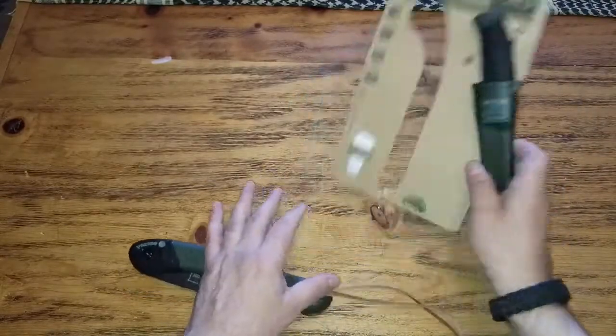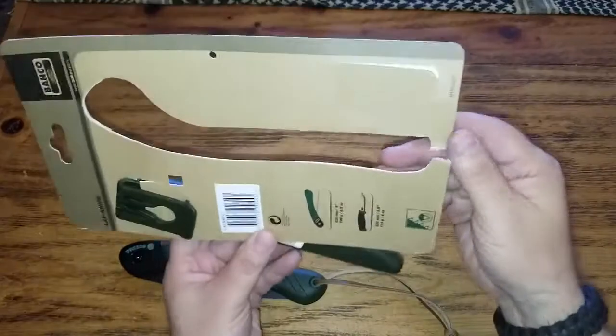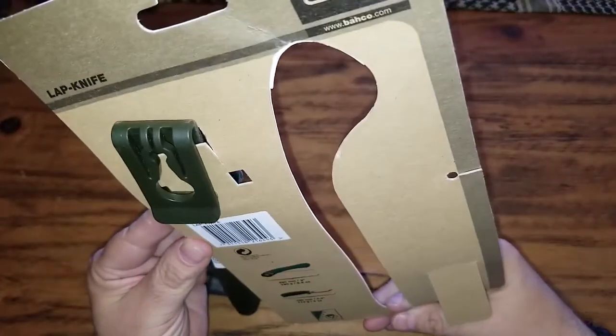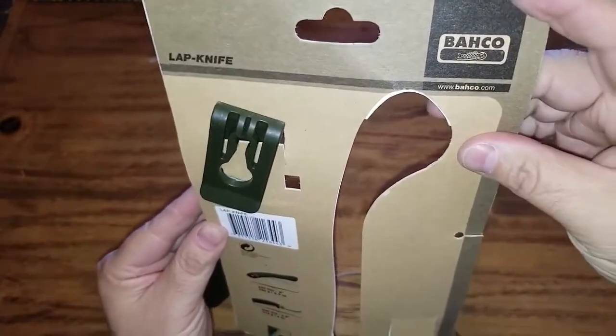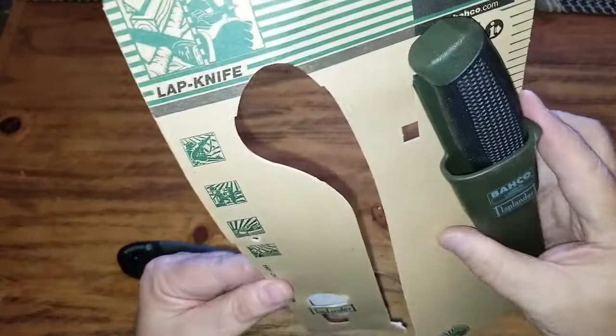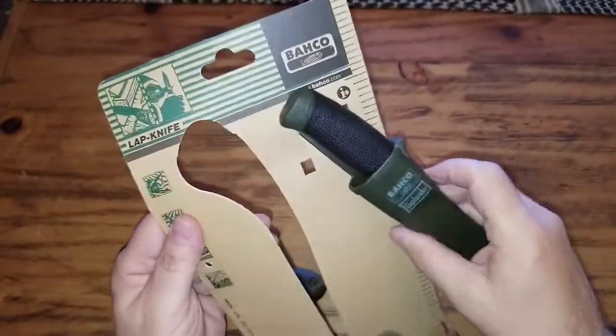It is a knife and saw. Let's see what we got here. Folding saw. Bachko called Lap Life.